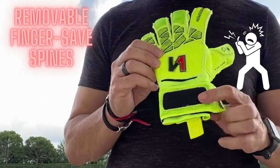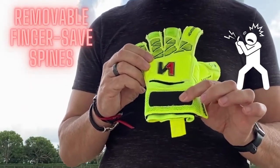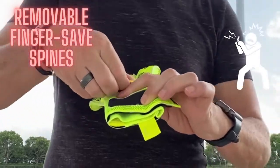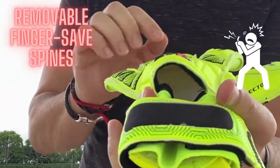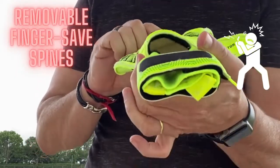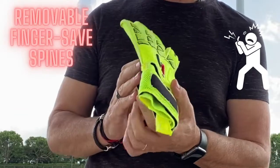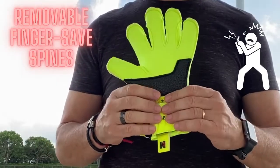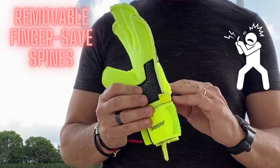Another important aspect of this glove is the removable finger-safe spines. As you can see here, you can basically insert and remove the spines anytime. That's a very important feature because not all the Goalkeeper Gloves for Kids have the option to remove the spines.